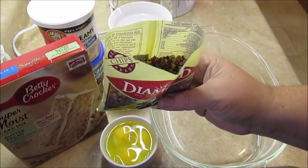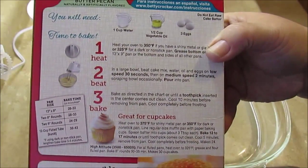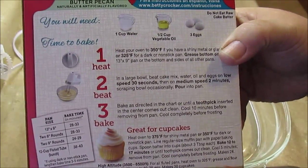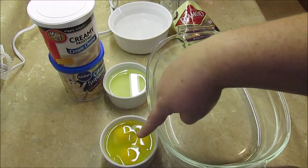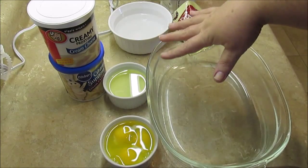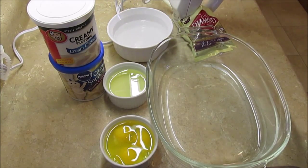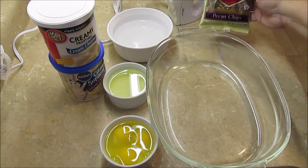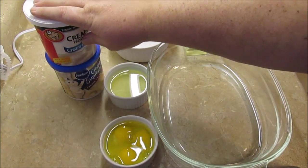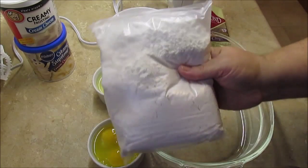On the back of the box it has the ingredients that tell you how to make it, so it's really simple. All I need is one cup of water, half a cup of vegetable oil, and three eggs — I have those in my bowls already, ready to go. I also have my hand mixer sitting over here, my pecan chips, and my cream cheese, which is for the frosting later.